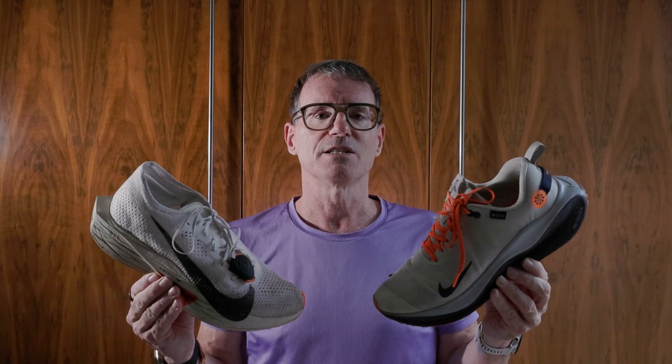In today's video I'm going to talk about the impact shoe weight has on your running performance. I'm making this video because I previously made a video comparing the weights of two of my running shoes — my heaviest, the Nike Infinity Run 4 GTX, with one of my lightest, the Nike Vaporfly 3. In the comments it was pointed out that I should attach weight to the shoe rather than comparing two different shoes, since different shoes have different foams and different dynamics.